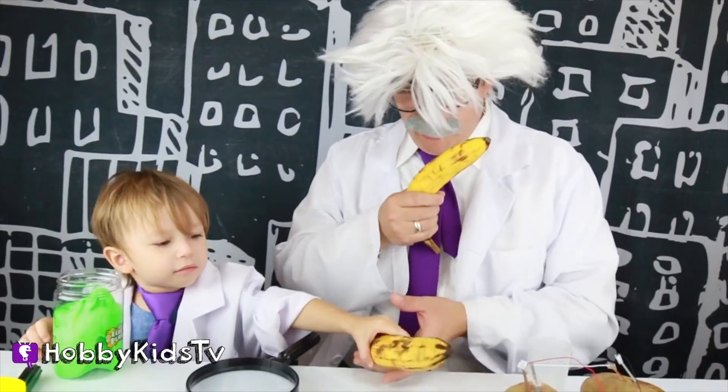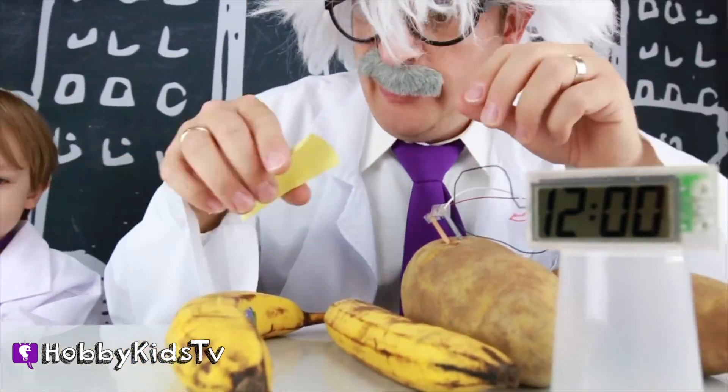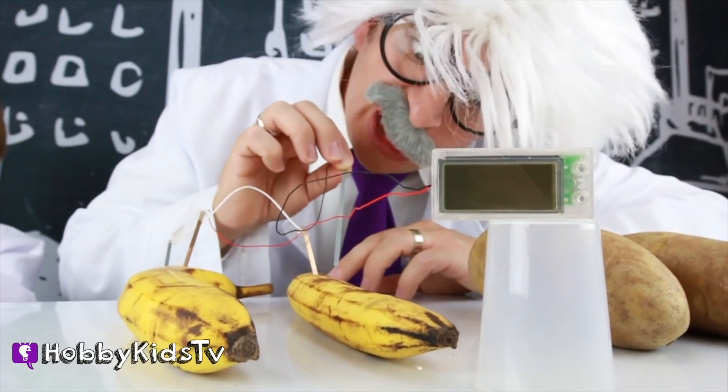Let's try bananas! Definitely gonna need two though! Hey, lab assistant! Can I have a — whoa! That was fast! Like you read my mind! I need some tape! It's a moment of truth to see if bananas work!